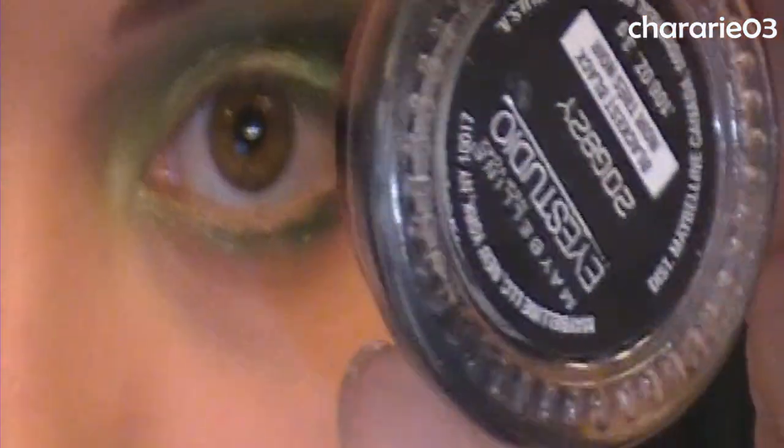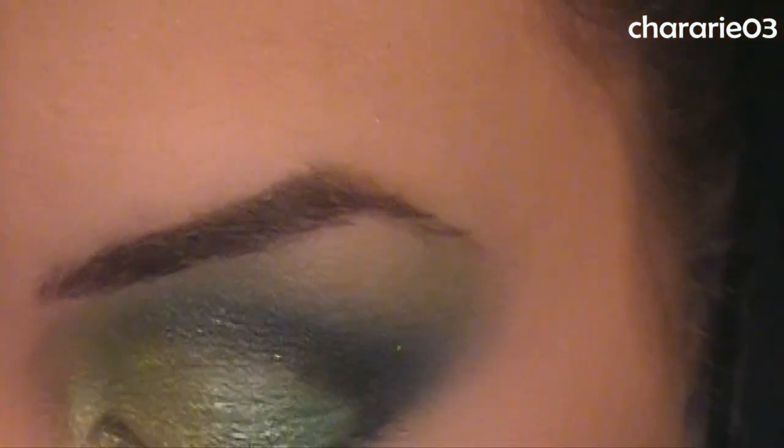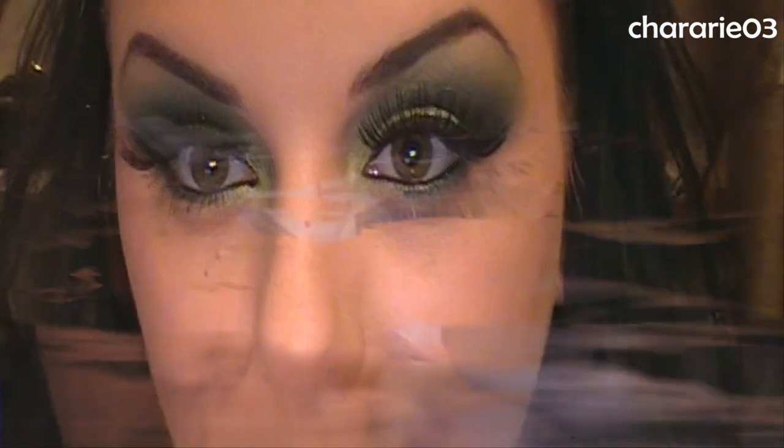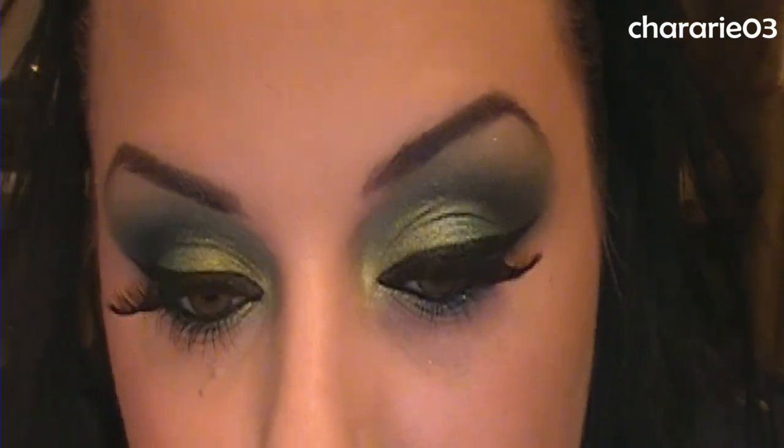Now I'm lining my eyes with Maybelline Eye Studio gel liner in black. Then I'm curling my lashes and adding Red Cherry number 100. Finally, I'm adding Maybelline Colossal mascara to help blend my lashes in.